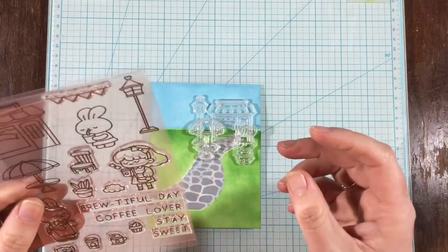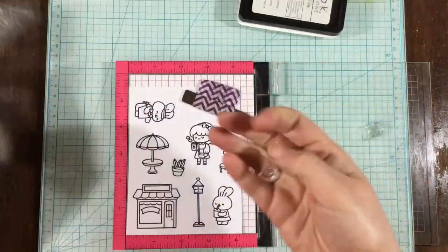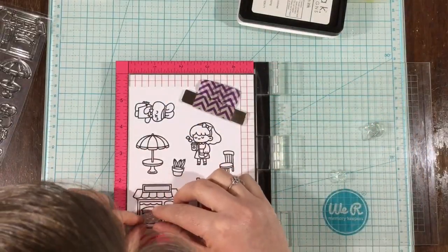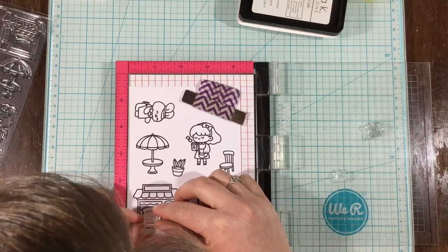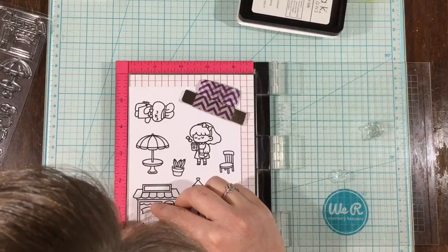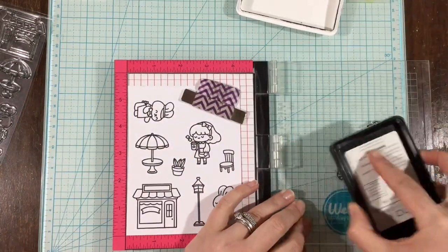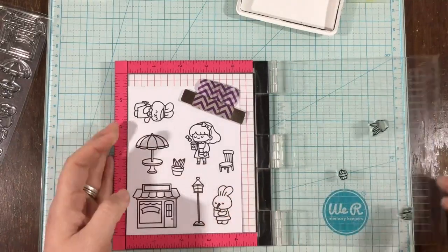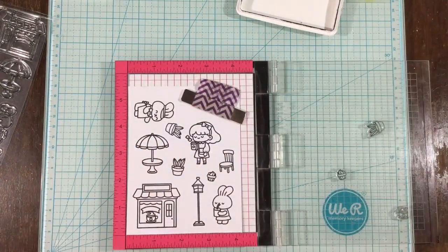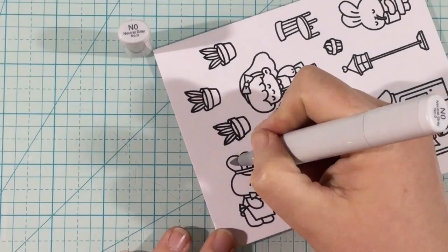I grabbed a bunch of the stamps from the Rabbit Cafe stamp set and lined them out roughly how I thought I'd want them — this just helps me figure out which stamps to actually ink up and stamp. In that shop window there are a couple little icons you can stamp, and I grabbed the coffee cup because it lines up so perfectly under that little banner with its steam, so I decided to stamp that in the window.